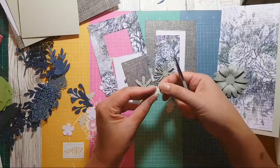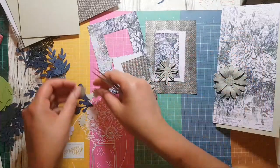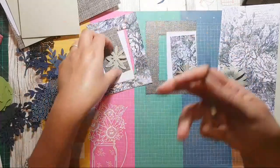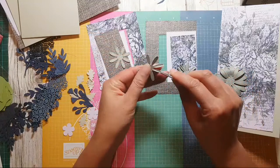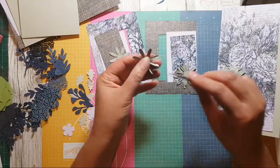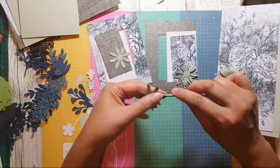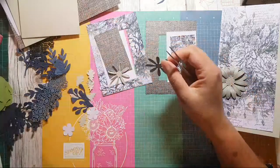I feel like these need a bit of ink on the edges just to help bring them alive. There is a stamp that matches, but I wanted to go with just the nice shape of the leaf to start off with. Let's have a play with that. Let me just say a quick hello to everybody that's watching.